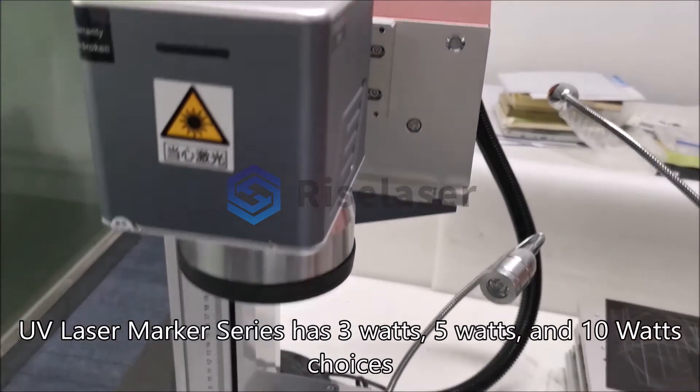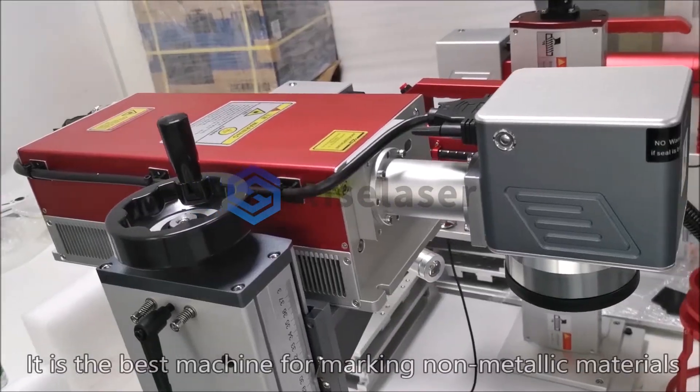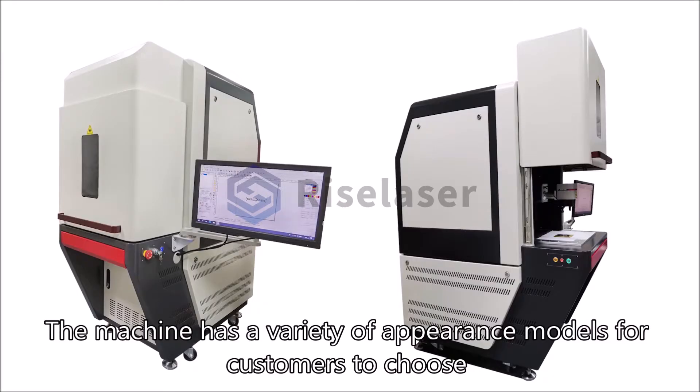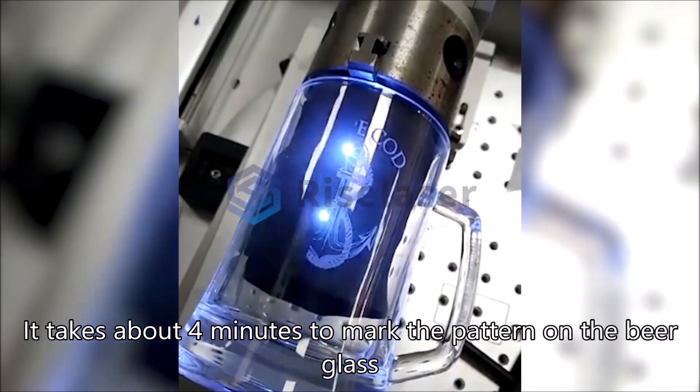The UV laser marker series has 3-watt, 5-watt, and 10-watt choices. It is the best machine for marking non-metallic materials. The machine has a variety of appearance models for customers to choose from. It takes about four minutes to mark a pattern on a beer glass.